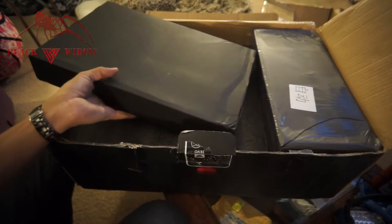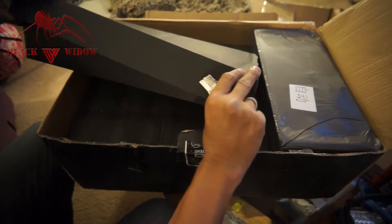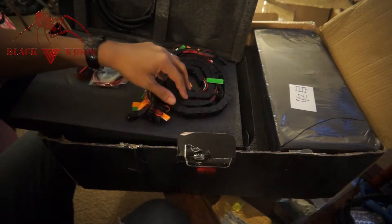I'm time-lapsing every little thing because I want this video to be as quick as I can make it without too much blabbing. This one is just a top piece. What's in this one? What's in the box? Wires and wire management — nice!